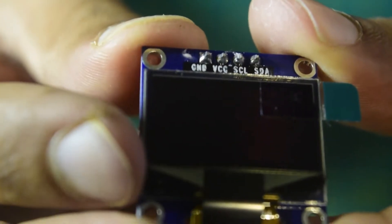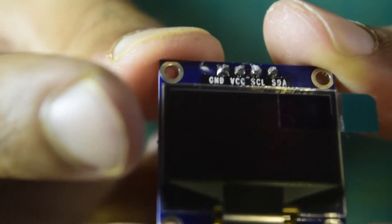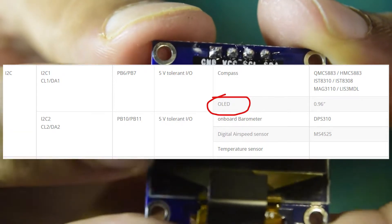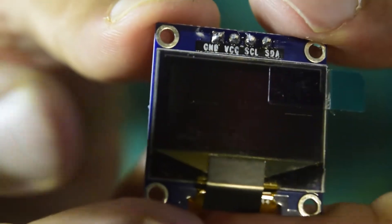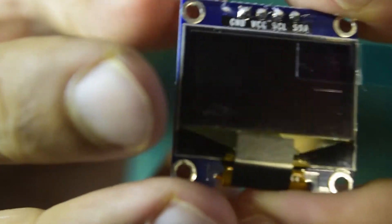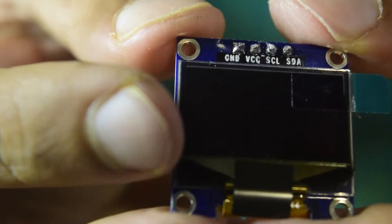Ensure that your firmware supports the OLED screen. I'm going to use my flight controller, the Matexis F765 WSE, which has two I2C ports. I2C port one supports the OLED screen, as shown in the datasheet on the website. With the OLED screen connected, whenever you power up your drone you will be able to see basic functions and parameters on this screen, very useful without needing to connect to a PC or refer to the RC controller.